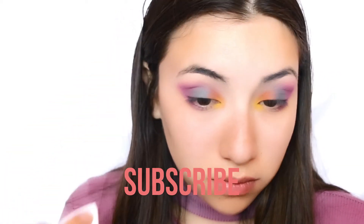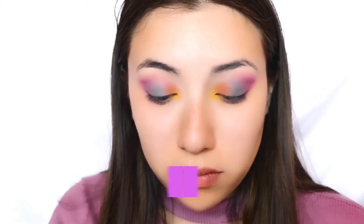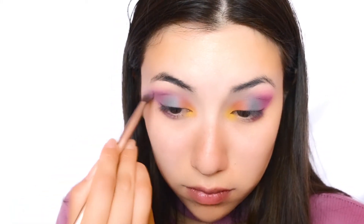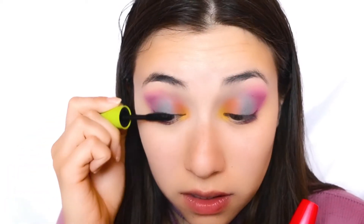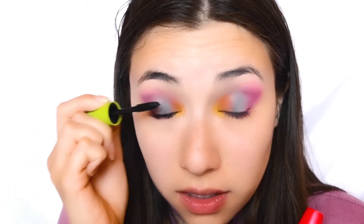To finish with the eyes, I went ahead and cleaned up a little bit of the fallout I was having, blended everything that needed to be fixed, and applied my mascara. I kind of skipped showing this step because you guys know the drill — it's super repetitive.